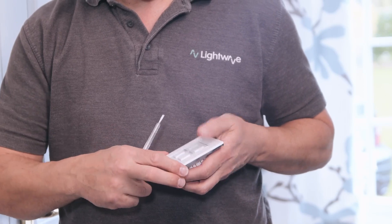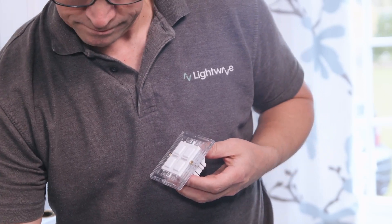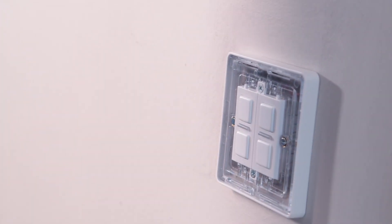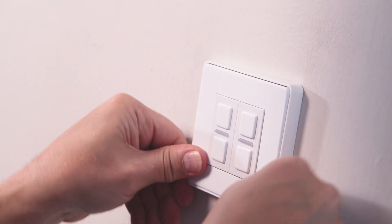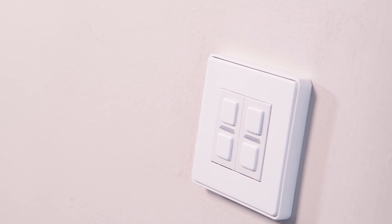The faceplate can be popped off using this little slot on the bottom of the dimmer, so you can see the holes for mounting the dimmer. Be careful not to scratch the faceplate when you do this. To put the faceplate back on, use the top lip to hook it onto the dimmer and click the bottom back into place.